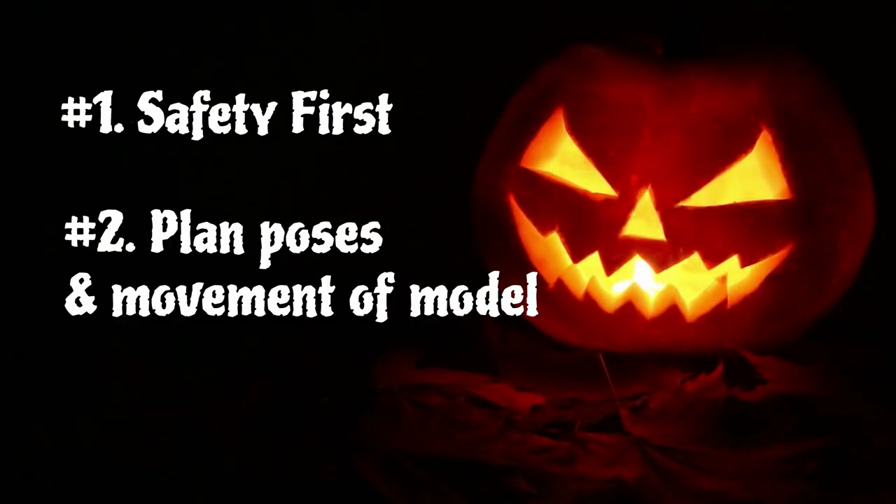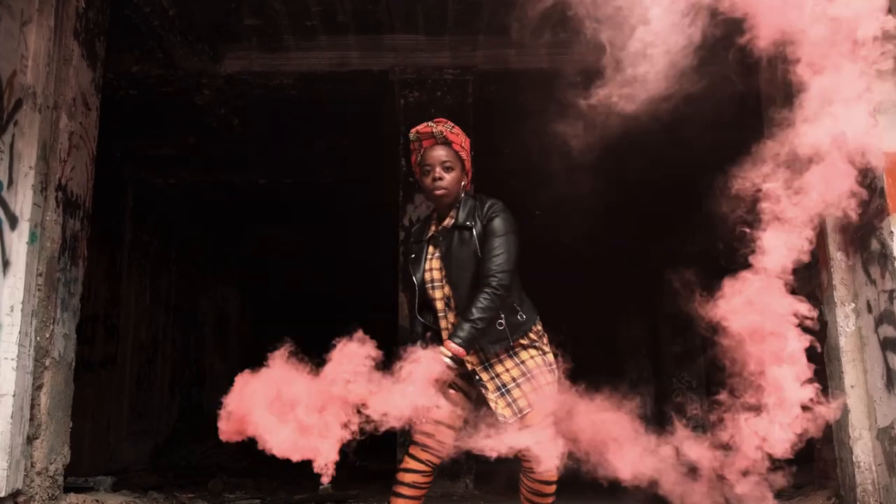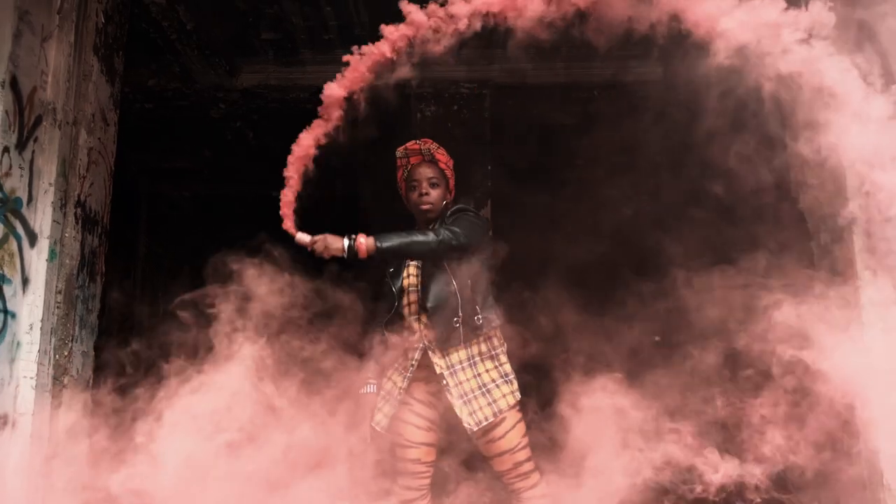Number two: plan out your movements beforehand. These grenades burn fast, so always rehearse with your model multiple times before using any live smoke bombs.